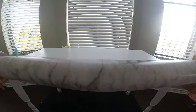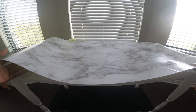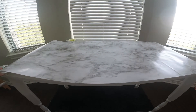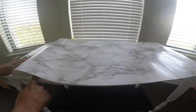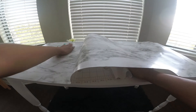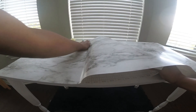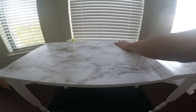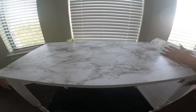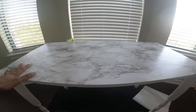This is one option — you can leave your table just like this. However, we will be covering ours with adhesive wallpaper. Cut the wallpaper the size of the tabletop. Now we're going to stick it down. Smooth as you stick to prevent bubbles. Once you finish sticking, trim off any excess.